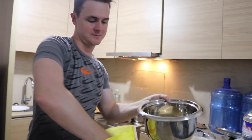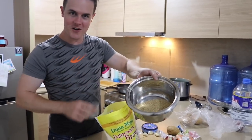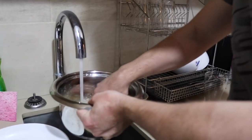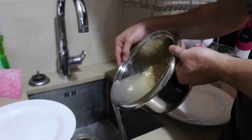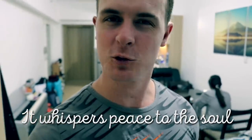Lagyan po natin ng tatlong cups — tatlong baso, ha? Dito sa loob: one, dalawa, tatlo, ayun. Tapos lagyan po natin siya ng tatlong cups ng tubig. So we've got our caldareta cooking, we've got our rice cooking here in the rice cooker. Now we just wait until the carrots and the potatoes get soft, and then there's a little bit of sabaw left and then it's perfect. Lasang langit!